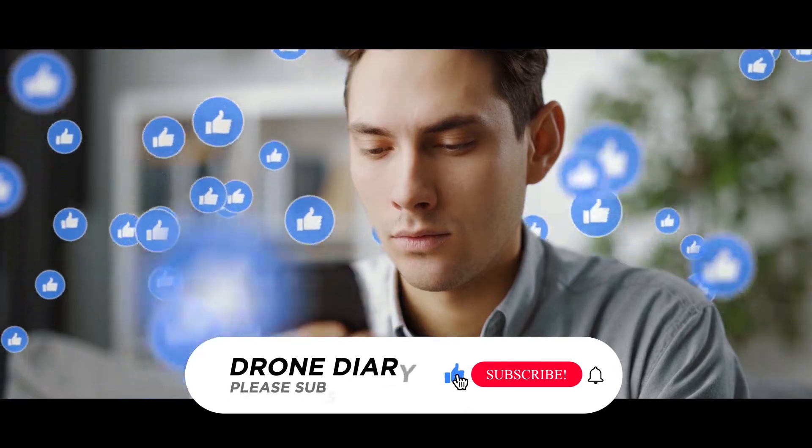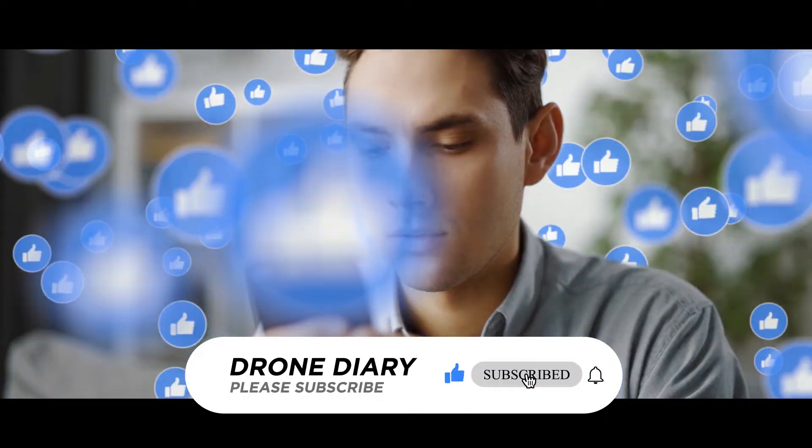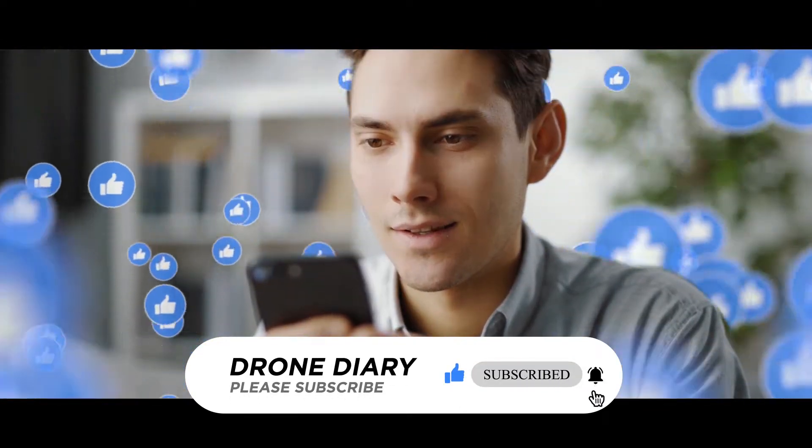Before we start, please make sure to click the like and subscribe button and press the bell icon for regular updates.